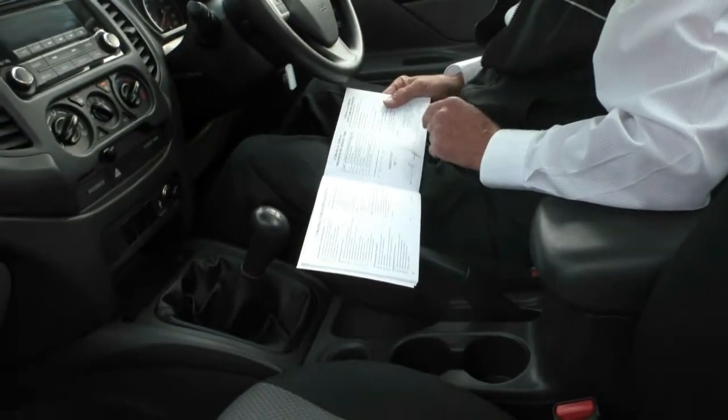As mentioned earlier, this car hasn't even done 15,000 kilometres, so it's obviously had only two services — its initial complimentary service and then its current service, which we've just carried out when the car came in to us.